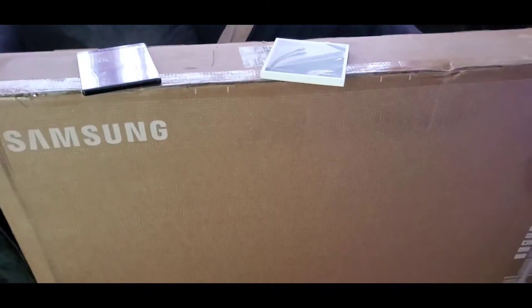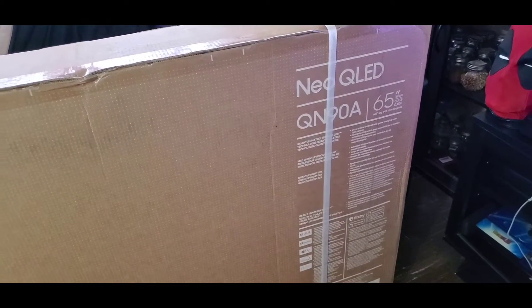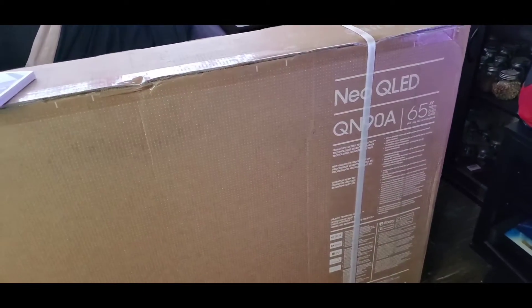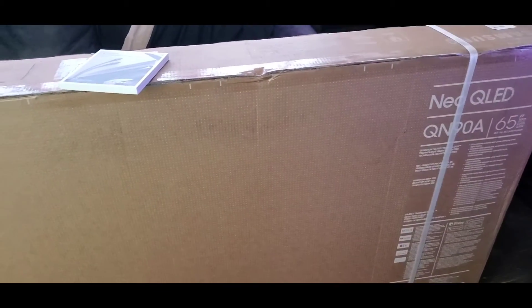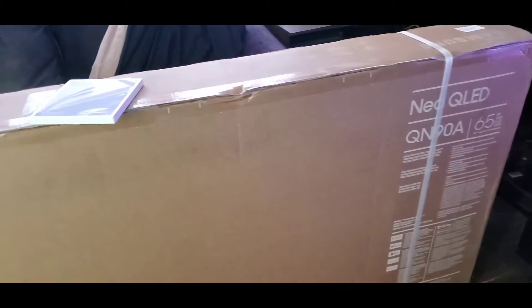What's up everybody, Big Ox Triple Six here — the Golf Gamer. As you can see, I have the Neo QLED LED, top of the line Samsung TV, the 65-inch. This is the biggest size I've ever owned.